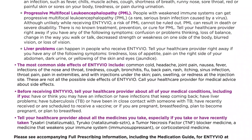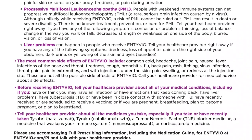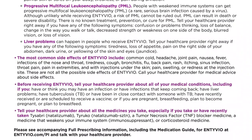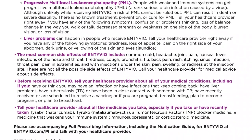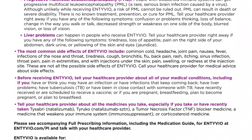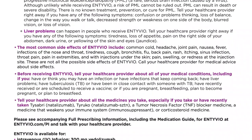The most common side effects of Intivio include: common cold, headache, joint pain, nausea, fever, infections of the nose and throat, tiredness, cough, bronchitis, flu, back pain, rash, itching, sinus infection, throat pain, pain in extremities, and with injections under the skin: pain, swelling, or redness at the injection site.